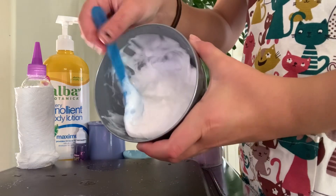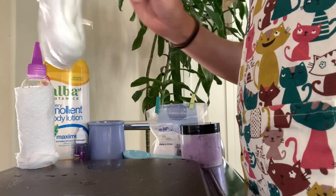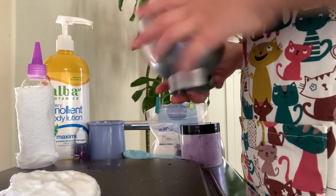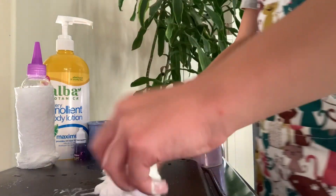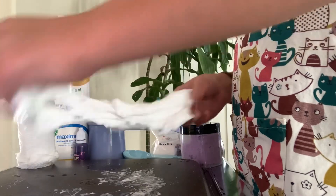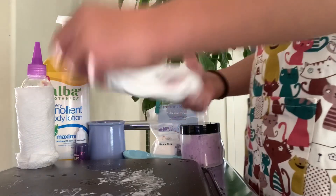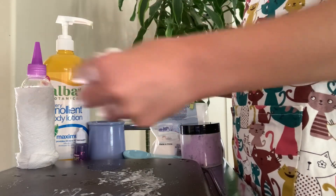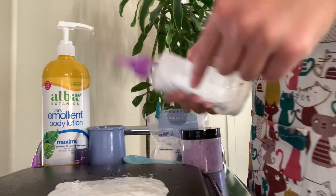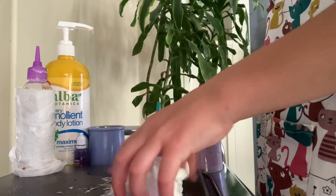Back to this — it looks about done. I'm just going to put it on the mat so I can start doing it with my hands. I'm going to start mixing with my hands. See how messy it is? That's why I put the towel around the activator bottle, so I can get it really easily, because I'm going to need to put a lot of it in. That's when a napkin comes in really handy.